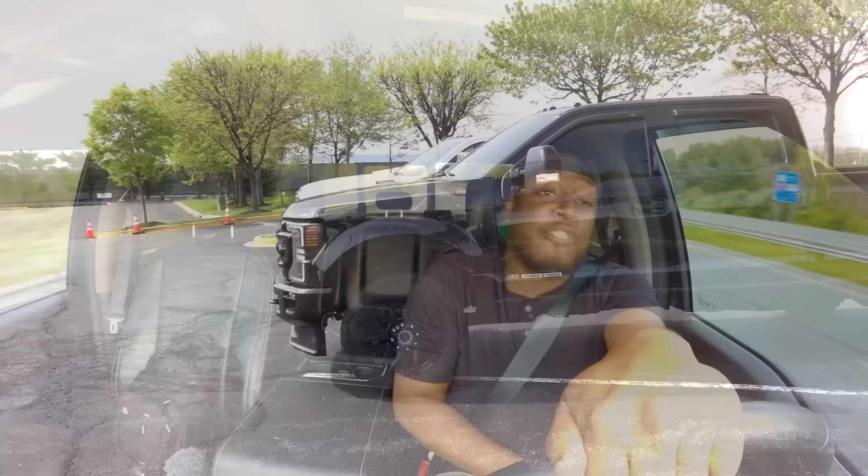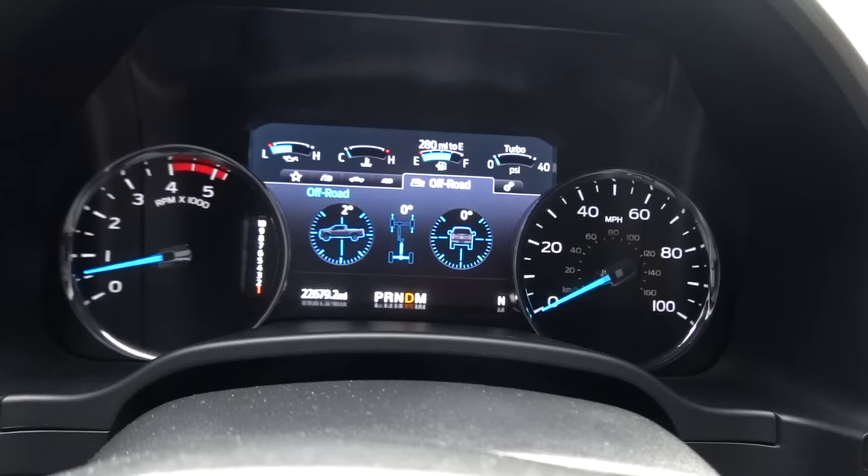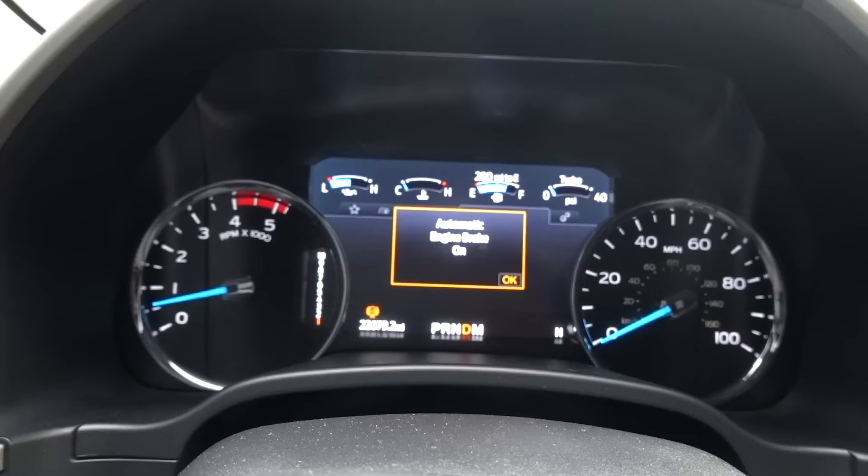If I ever decide to buy a Ford, these are things I hope Ford fixes for the next redesign. The first thing on my list — and I'm pretty sure some of you know what I'm going to say — because I tow a trailer, you know what's about to happen: I absolutely hate the exhaust brake in this truck. It is absolutely terrible.